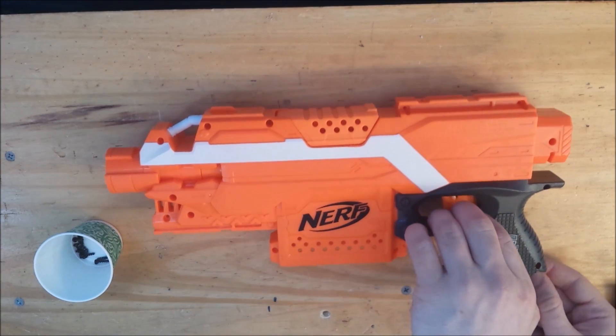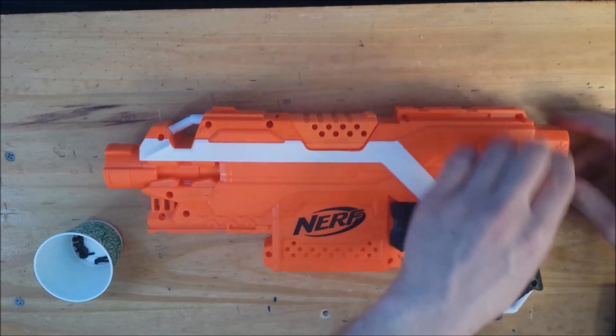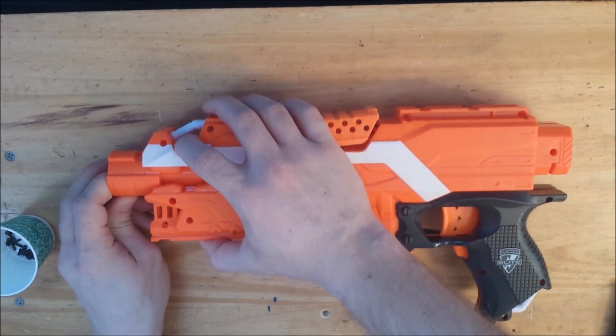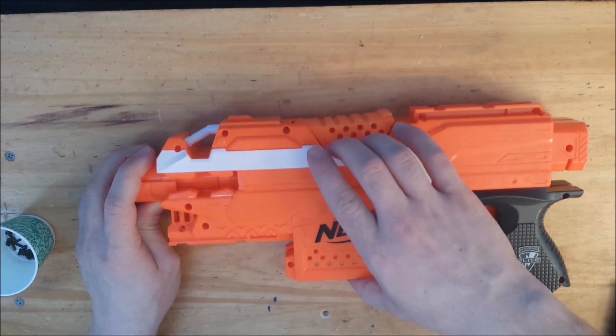First, remove the screws holding together the shell and simply open up the shell. Make sure you lift straight up and down so you don't stress out any parts of the shell.